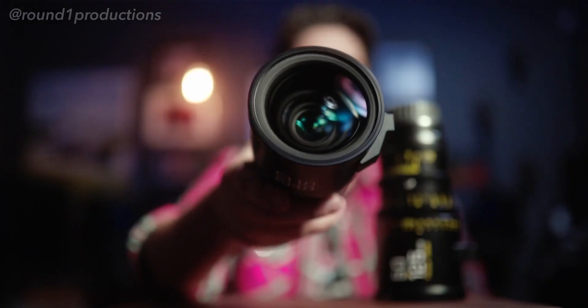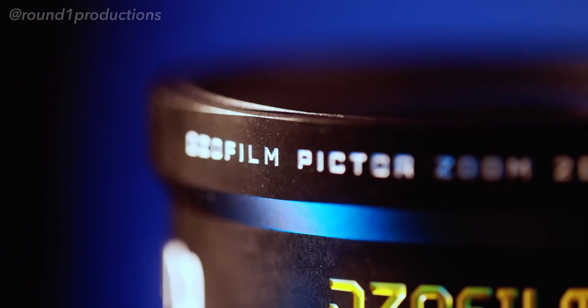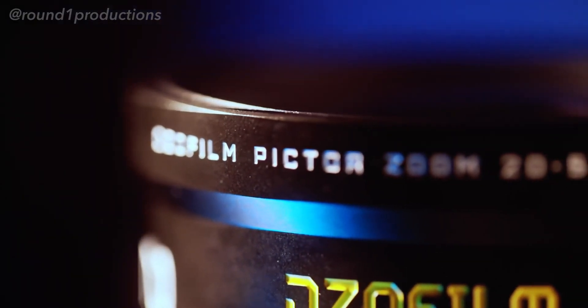I've been crazy busy shooting with these on different projects and doing some tests. Unfortunately I don't have anything I can show you that's released yet, so there will be a part two to this — I plan on taking these out and shooting for fun. If you have any questions feel free to leave them down below. If you want to see more of what these lenses are capable of, don't forget to subscribe, and follow me on Instagram for a whole lot of behind-the-scenes. Thanks again guys, I'll see you in the next one.